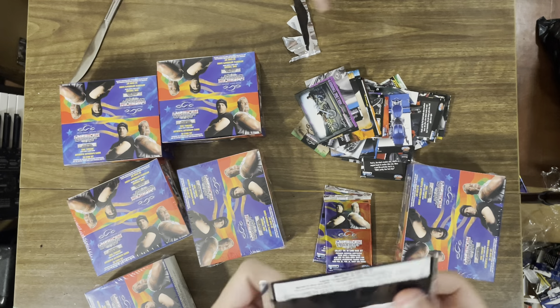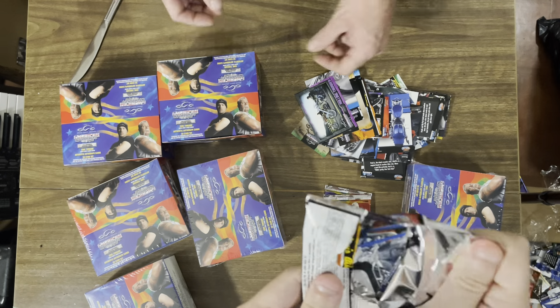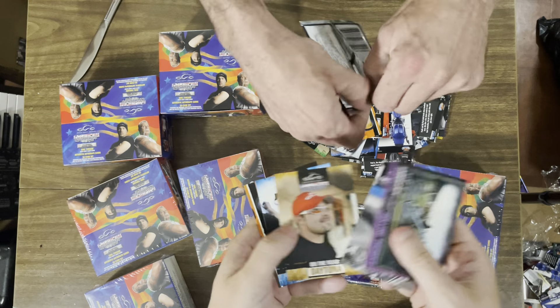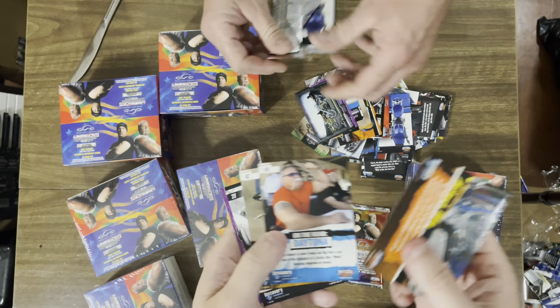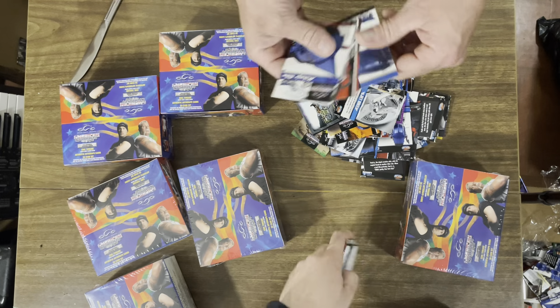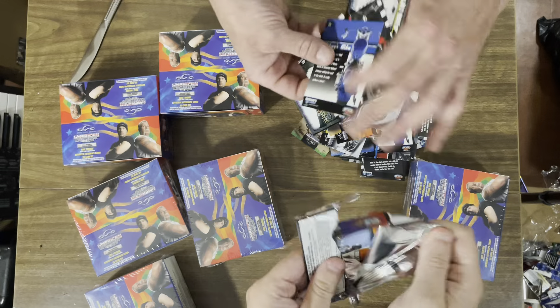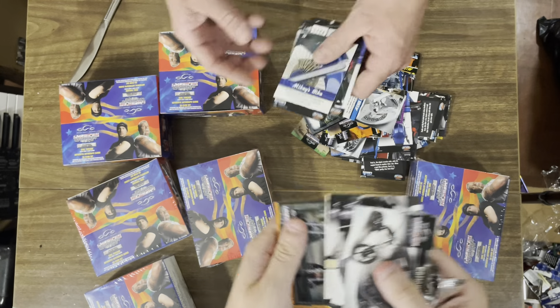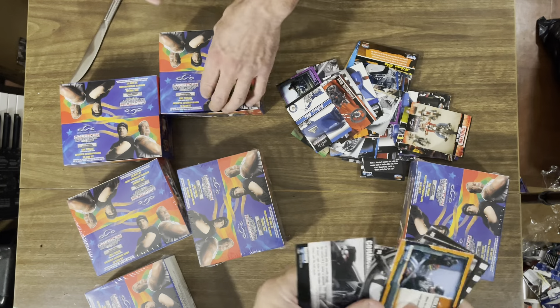Well, this guy still had 11 — like 14 cases or something. I was like, I don't want that much, I'll just take one. And he gave it to me for 75 bucks — not a bad deal. So this is one case down, no autograph. There's no autograph in this case.